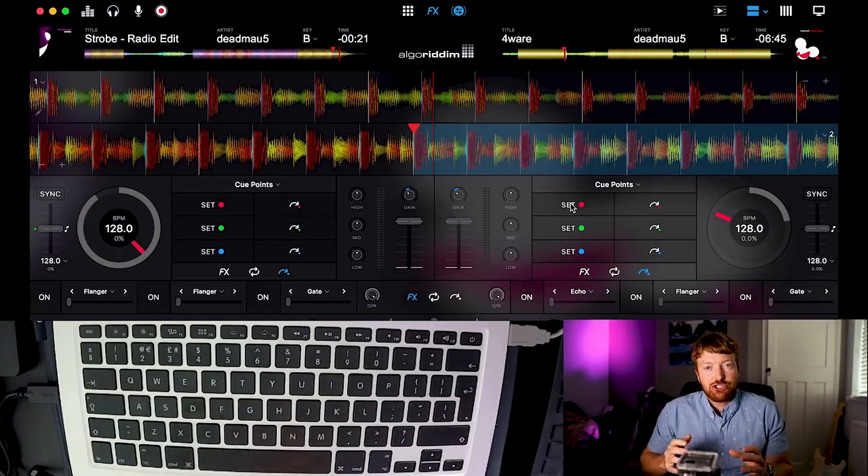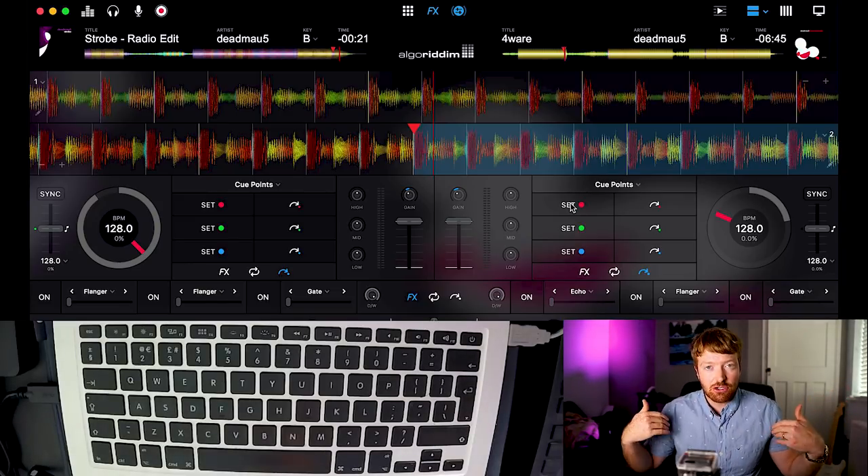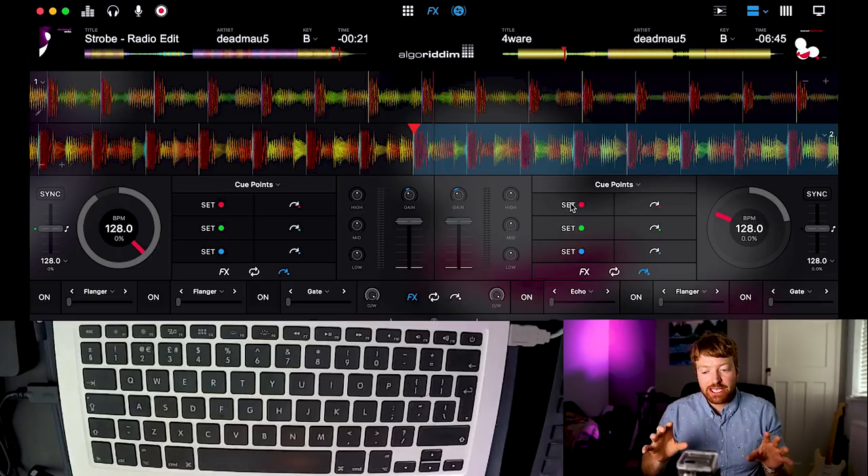The two tracks we're going to use today are two Deadmau5 tracks. I use Deadmau5 as an example because his intros and outros are really long, which gives us lots of time. The main thing to remember when picking two tracks, particularly as a beginner, is to pick two songs that are the same speed and the same key because they'll sound really good together. On the left hand side I've got Strobe and on the right hand side I've got Four Wear by Deadmau5. Both are 128 BPM and both are in the key of B, so they're going to sound really good when they go together.